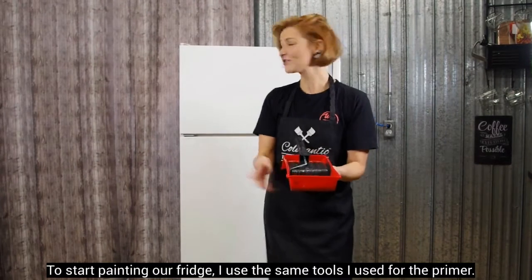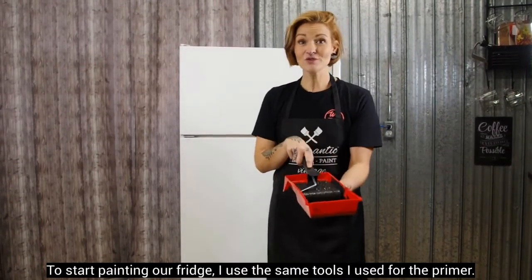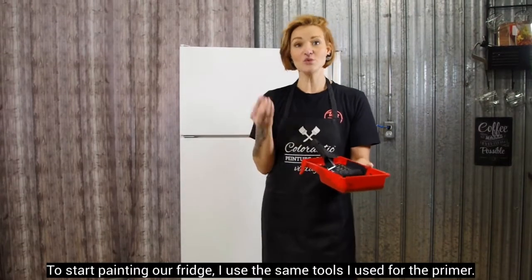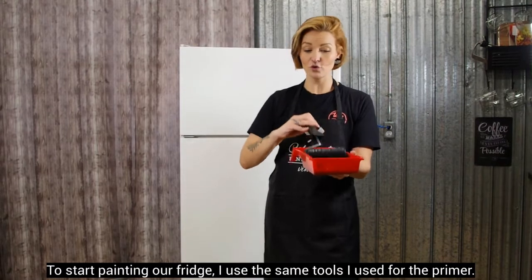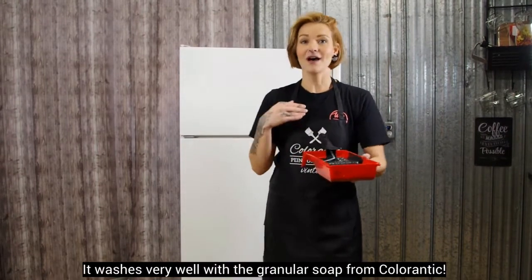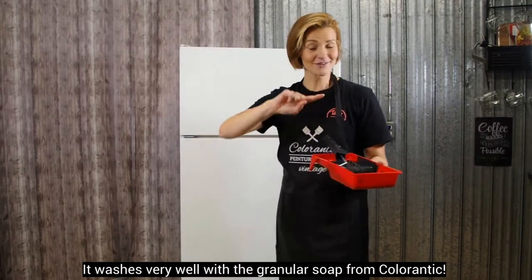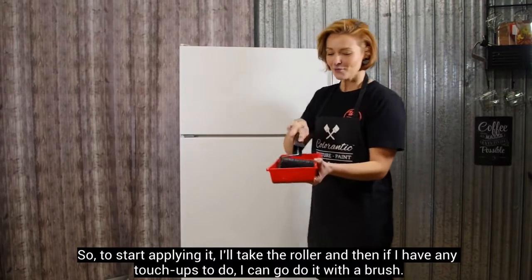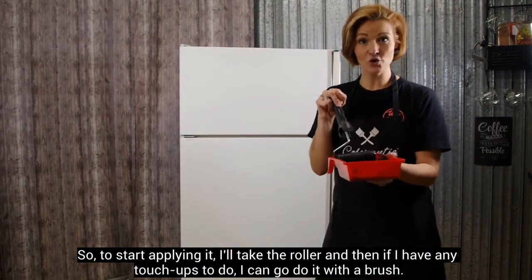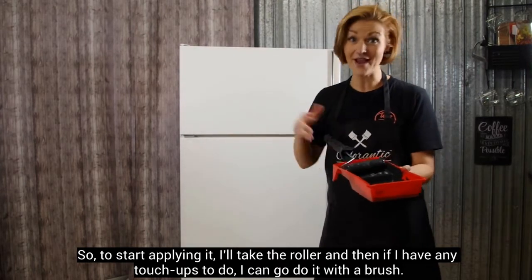Pour débuter la peinture de notre frigo, j'utilise en fait les mêmes outils que j'ai utilisés pour l'après — le même rouleau velours, le même cabaret. En fait, ça se lave super bien avec le savon granulaire de chez Colorantique. Donc, pour commencer à l'appliquer, je vais prendre le rouleau. Et après, si j'ai des petites retouches à aller faire, je peux aller le faire avec un pinceau.